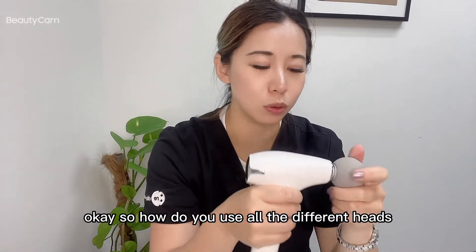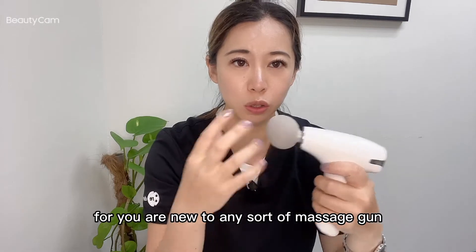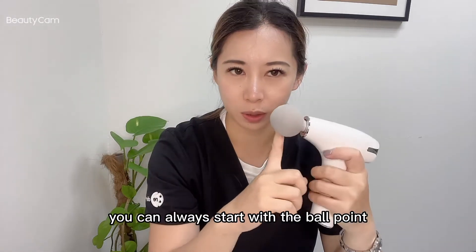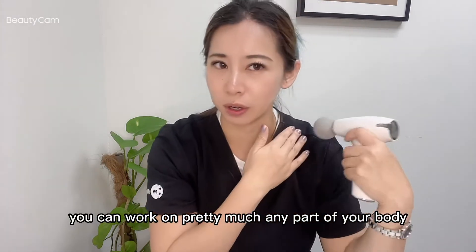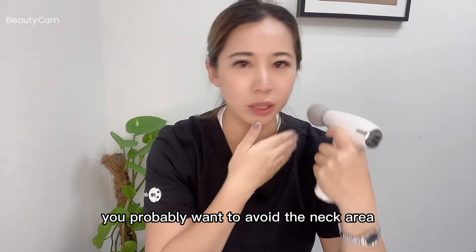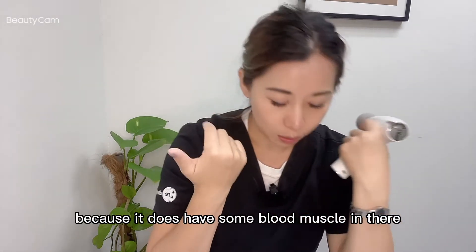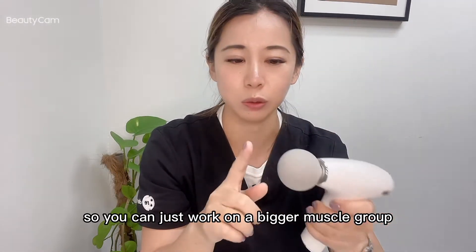So how do you use all the different heads? If you're new to any sort of massage gun, you can always start with the ball point. The ball point is very generic — you can work on pretty much any part of your body, your back. You probably want to avoid the neck area because it has some blood vessels. So you can just work on a bigger muscle group with the ball point.